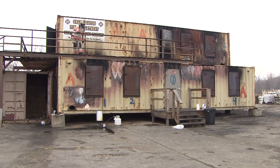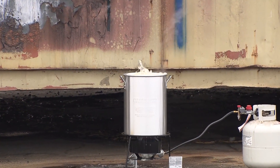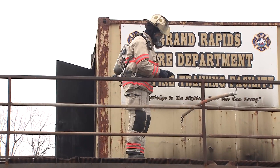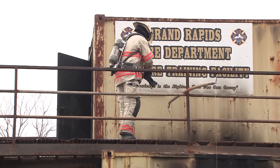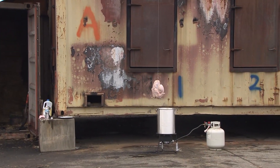Today we're going to be demonstrating how not to deep fry your turkey for Thanksgiving or any other time of the year. We're taking a frozen turkey and putting it into a commercially available deep fryer that most people use to fry their turkey on Thanksgiving. We're showing why you need to follow the directions — that's very, very important.